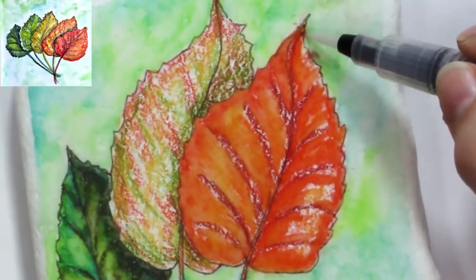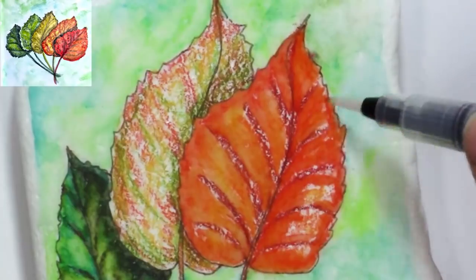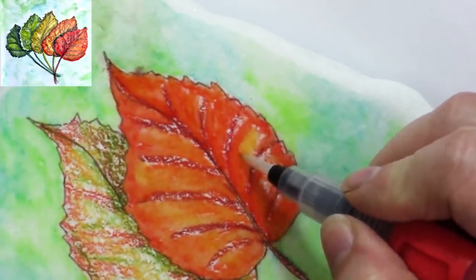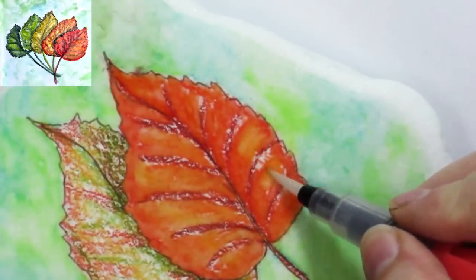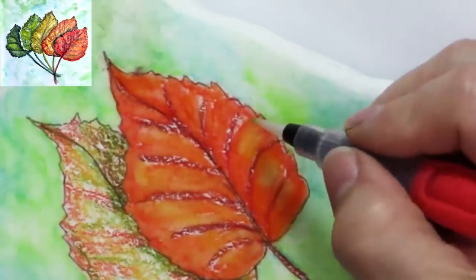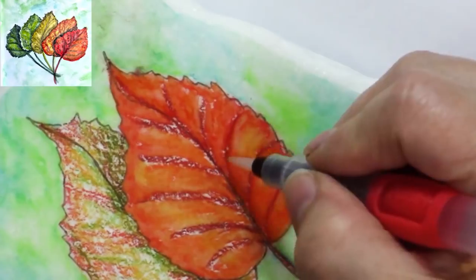Let me know in the comments below if you're interested in seeing me transfer a more detailed picture onto one of these rocks that we could do some pen and ink and watercolor on. I think it would be really fun to do some pumpkins, and really pretty for some underwater scenes — maybe some jellyfish or a seahorse. Let me know in the comments below!